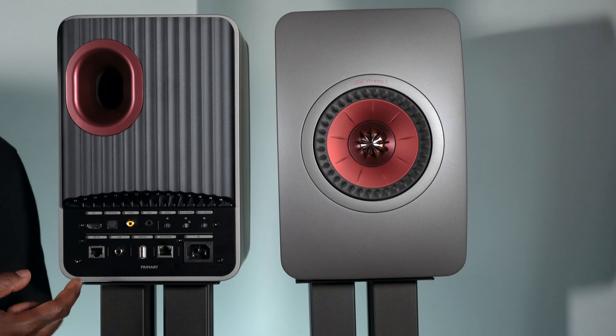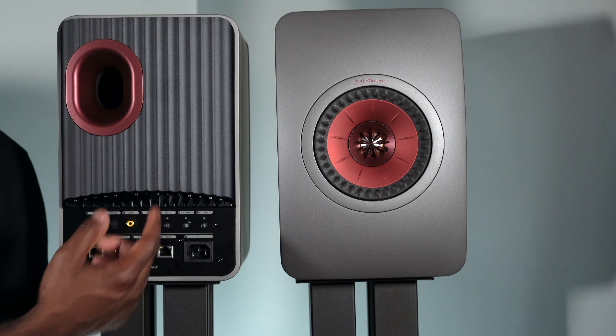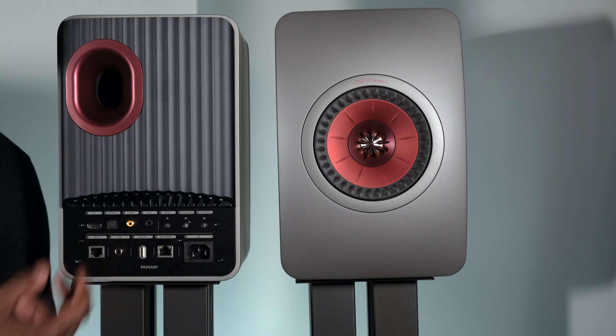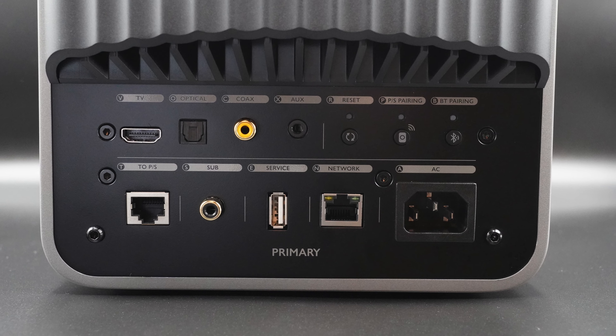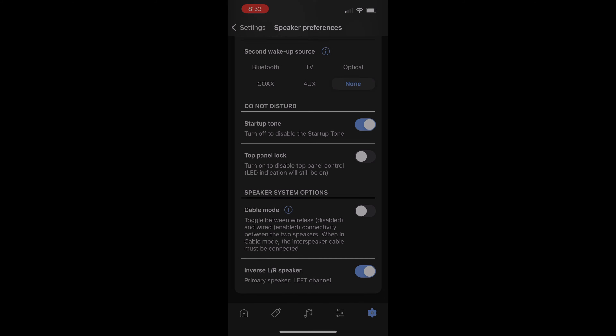The primary speaker is where you connect all your devices — TV via HDMI, optical, coax, or an auxiliary connection for a turntable. There are two Ethernet jacks: one for network connectivity so you can go wired, and one for the interconnect between the two speakers. There's a Bluetooth pairing button, and another pairing button so both speakers can be wirelessly paired. There's also a subwoofer connection on both the primary and secondary speaker for dual subs, or you can plug a single sub into whichever is closest. The primary speaker can also be set as left or right inside the app.